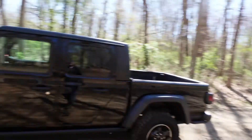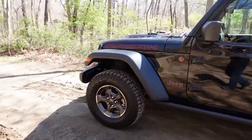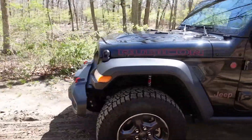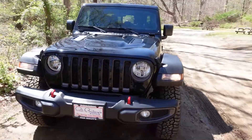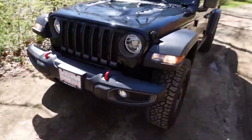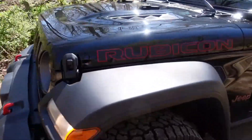All right everybody, so a couple of months ago — back in the summer actually — I did a video on the next vehicle I would get. I was leaning towards the Gladiator, then the Bronco, and a few other things. Well, I've made a decision, and here it is. Here's the front — it is a Gladiator Rubicon.